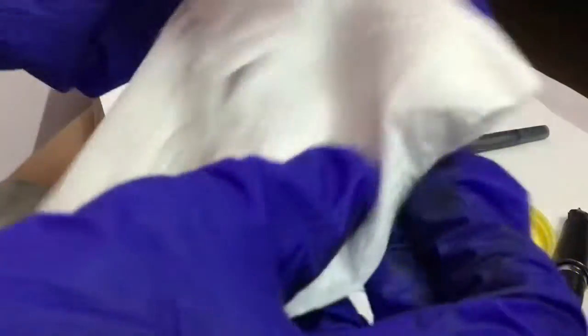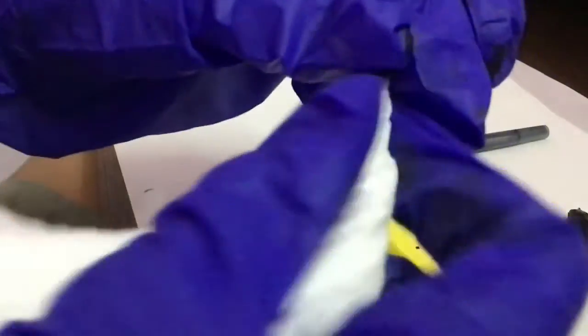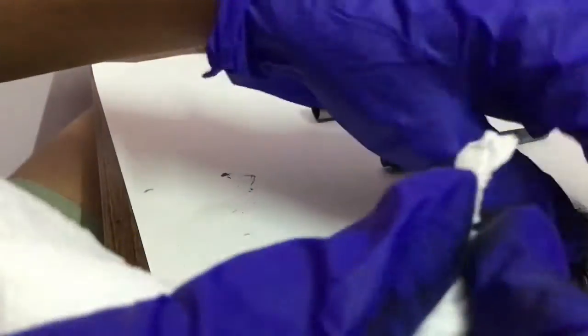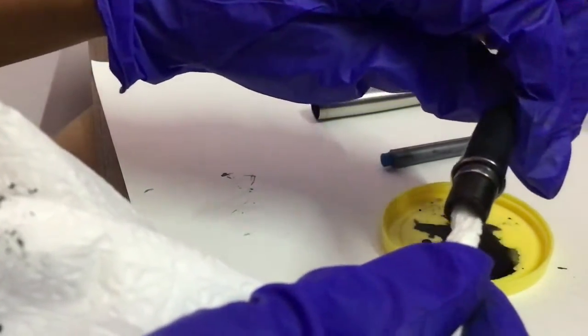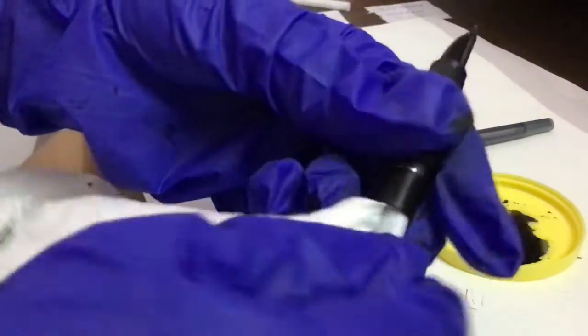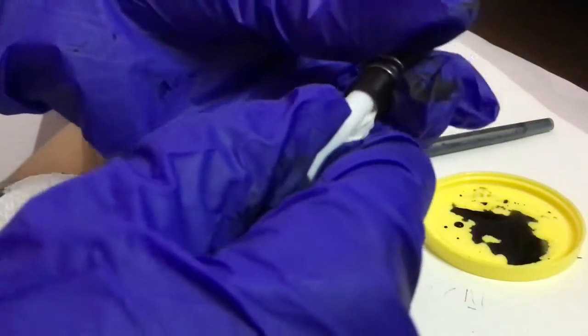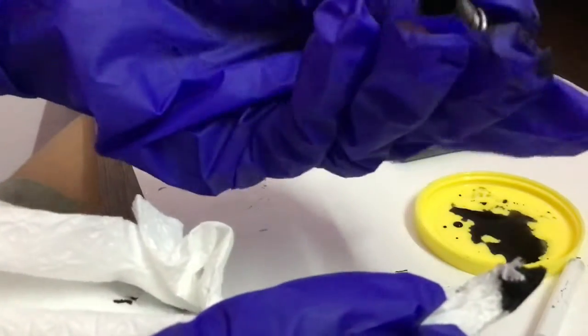Now I'm going to twist this part here, then put it inside so the insides can also get clean. Now I'm going to take this straw and just insert it properly. You can see the ink on the tissue — that means this is all clean.